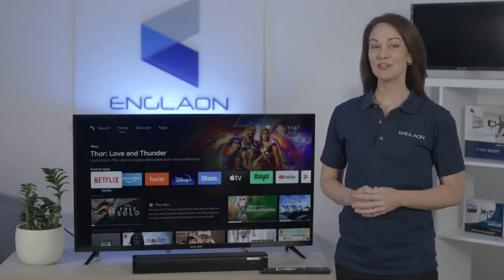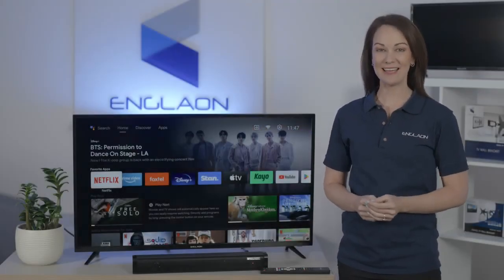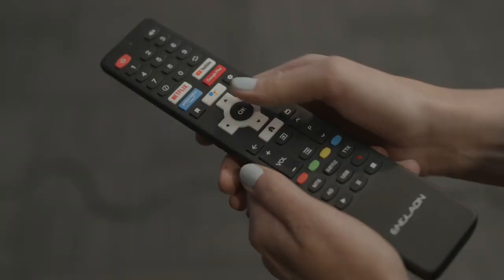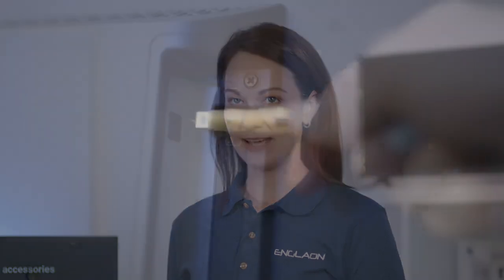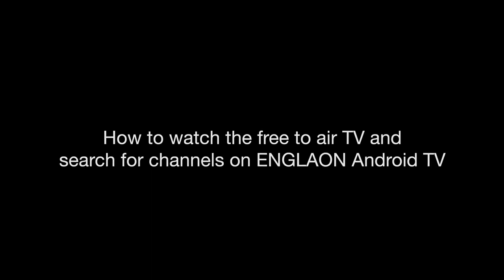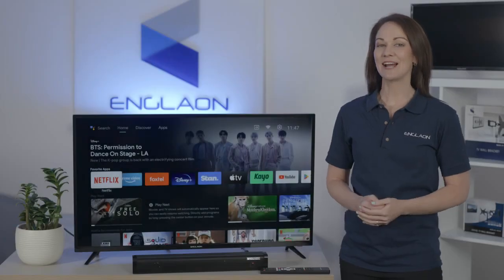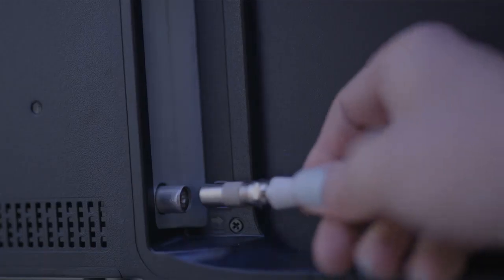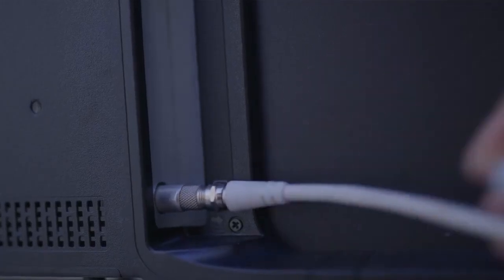Hi, I'm Yasmin and I'd like to show you how to watch free-to-air TV and search for channels on your new Englon television. These TVs are designed for ease of use and it doesn't take very long at all. Now first you need to connect an aerial or antenna port cable.